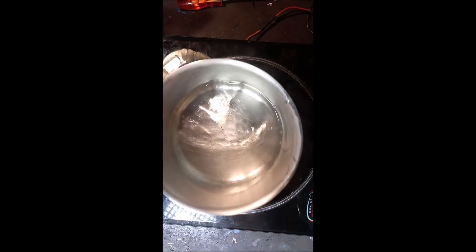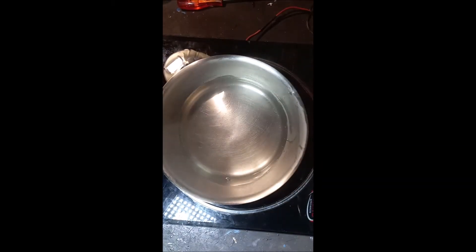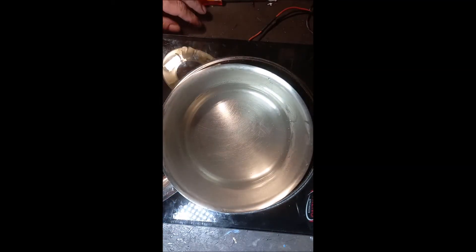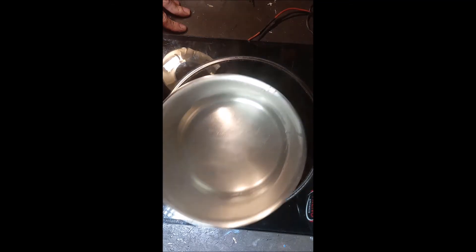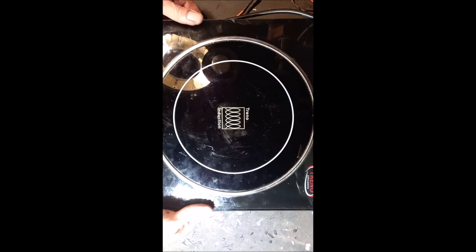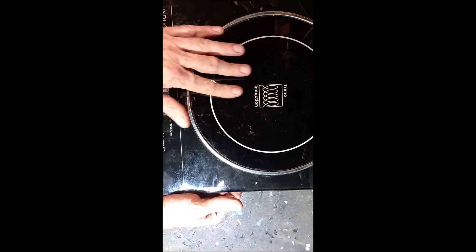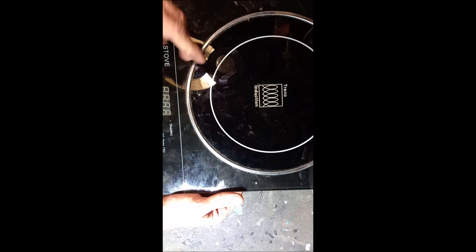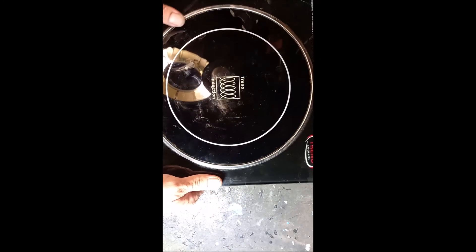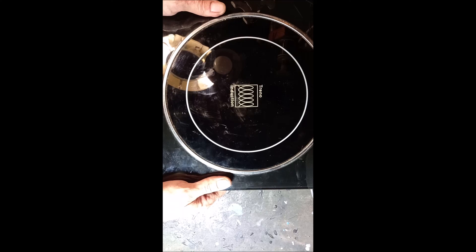Remove the water, unplug it. There's a fan — the fan is cooling down the electronics inside first. The only things that are gonna cause a problem with your induction cooker: either the fuse, or it can be the capacitors, or the rectifier bridge, or the IGBT. So there's nothing more than a small power supply. I hope you enjoy this video. Until next time, cheers.